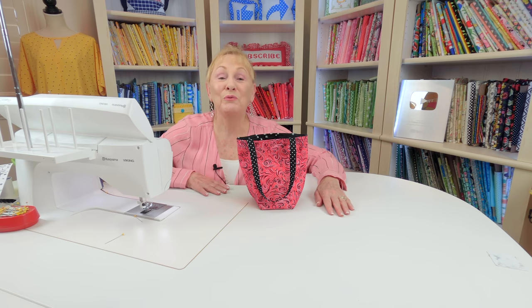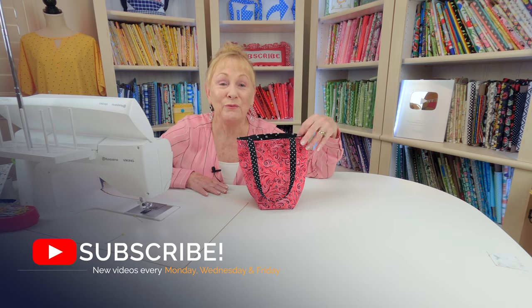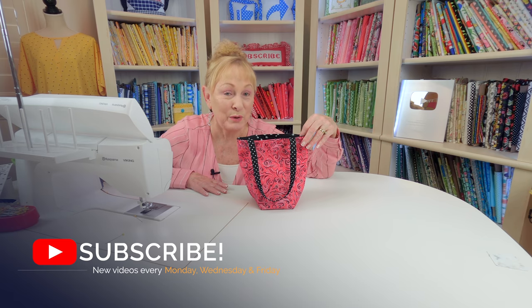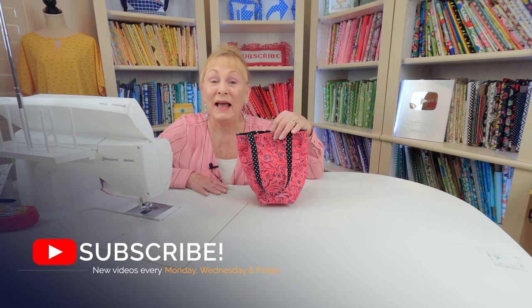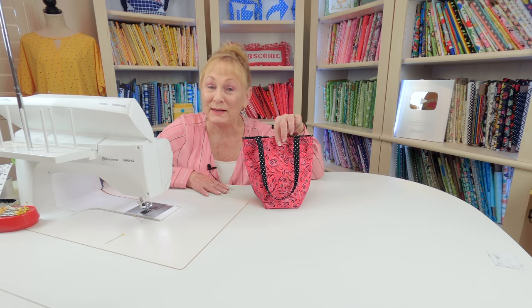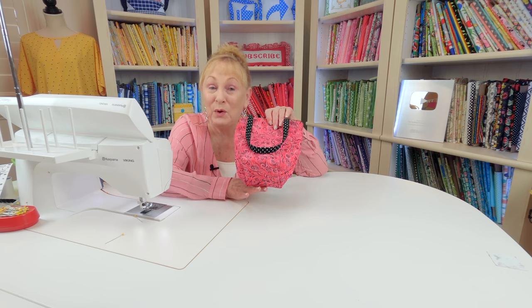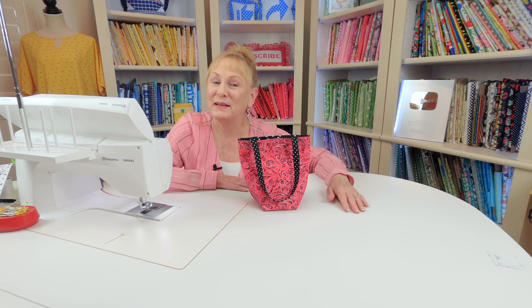Hi, I'm Cheryl and welcome to the Sewing Room Channel. I've got a really fun and easy beginner's project for you — how to make this mini tote bag. I'll show you two different ways to finish it off: you can have it with a box-shaped bottom or not. So let's get started.